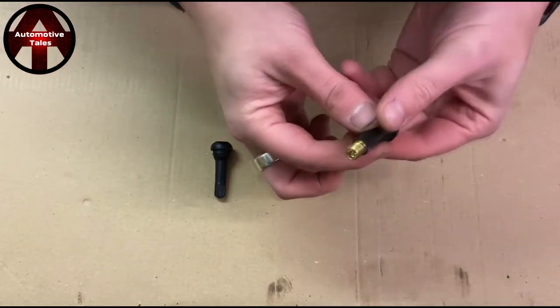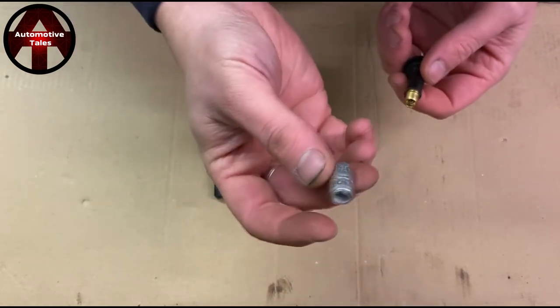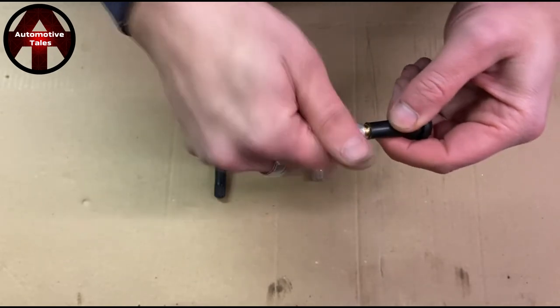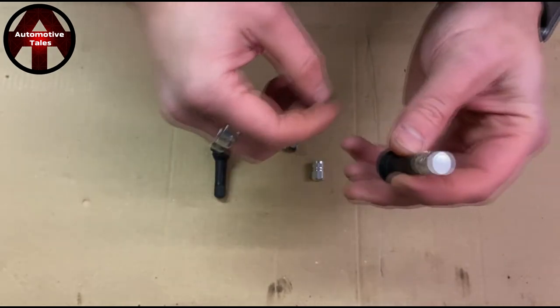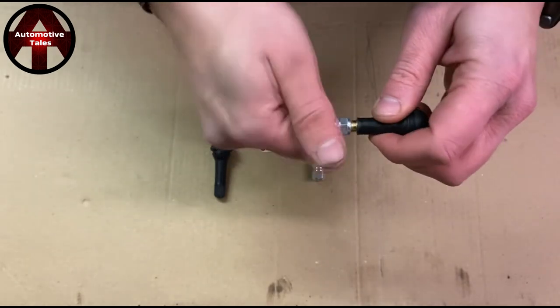Now, when you take a brass valve like that and you add one of these cheap little natty valve covers made of aluminium, you might think, oh, that looks lovely, especially against maybe a chrome wheel trim or a nice alloy wheel. Don't do it.